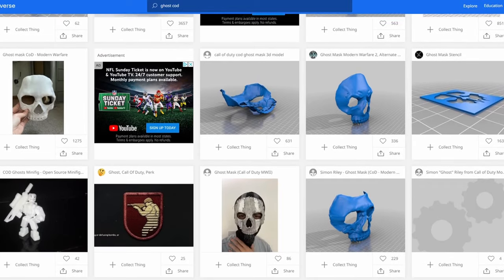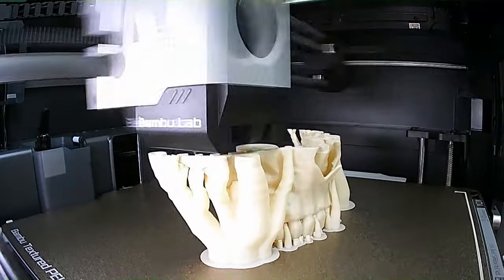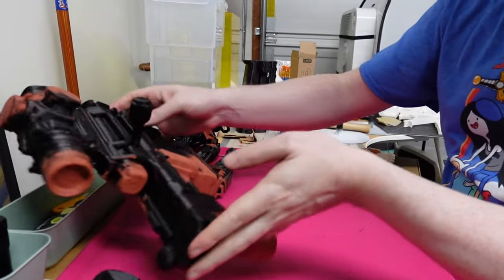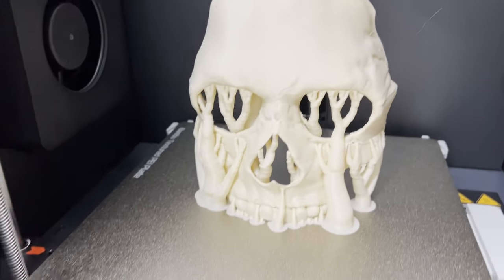I found this great file on Thingiverse — you can find the link in the description if you want to print it yourself — and loaded it up in my brand new Bamboo Lab printer. This thing is awesome. It created this time-lapse for me. I freaking love it. I sat there, worked on some projects, scrolled some TikToks, and then it was done.